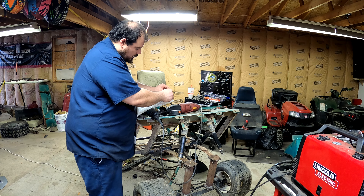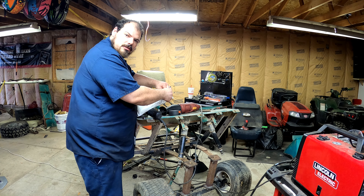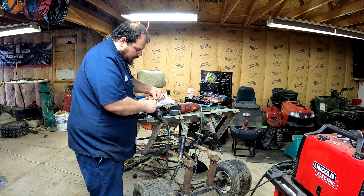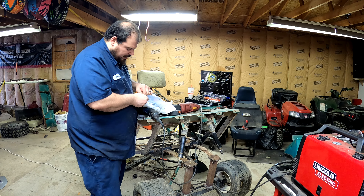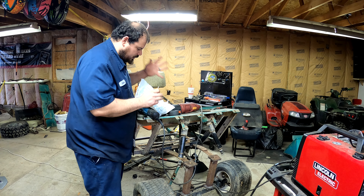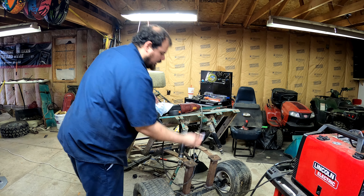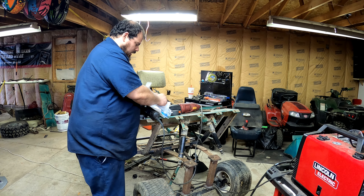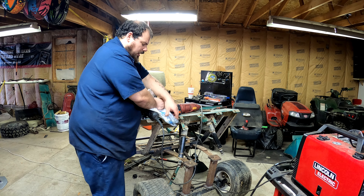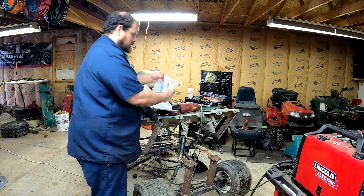I want to thank you guys for all the support on the golf cart build and the channel altogether. In this video we're going to try and tie up a lot of the loose ends — getting these shocks mounted up and all of that stuff. But first I wanted to show off these heim joints.